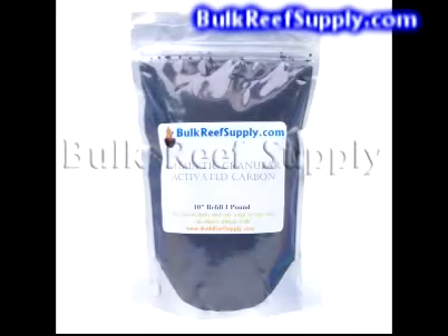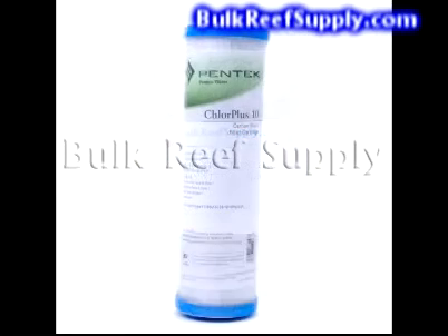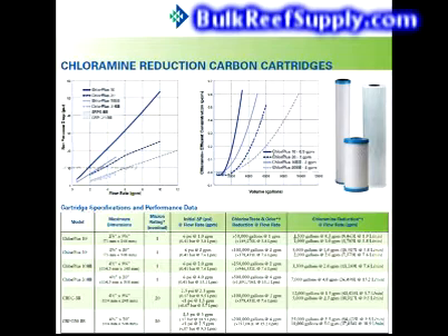In the second stage of our chloramine unit, we use a catalytic granulated activated carbon. Catalytic activated carbon has proven to be the number one resource for removing chloramines from home tap water. The last carbon filter is a Pentek Chlor Plus 10. Pentek is one of the only companies that produces carbon blocks specifically for removing chloramines, and the only one we have come across that posts actual data on chloramine removal performance.